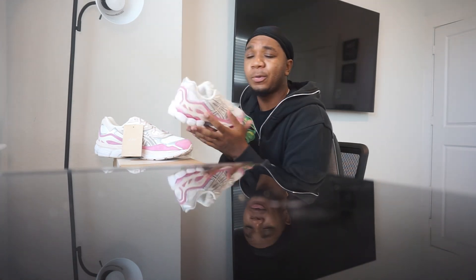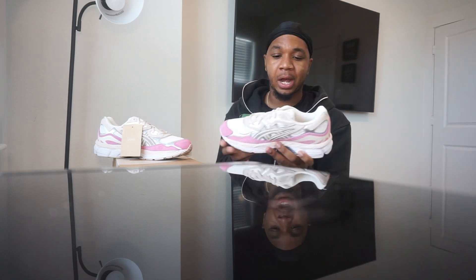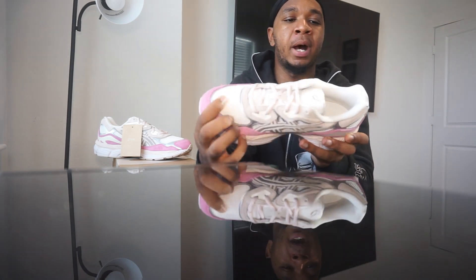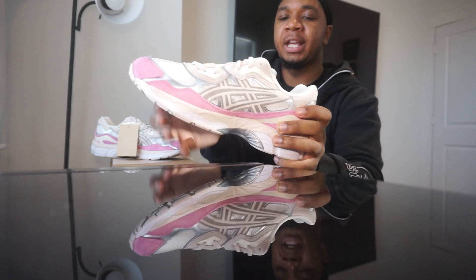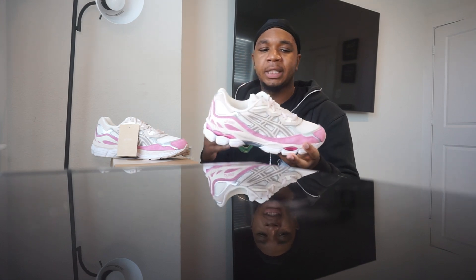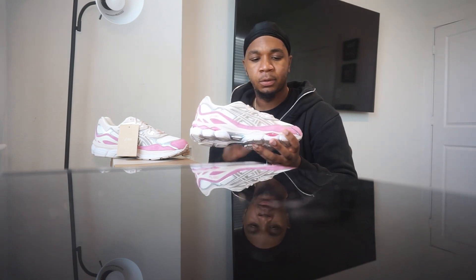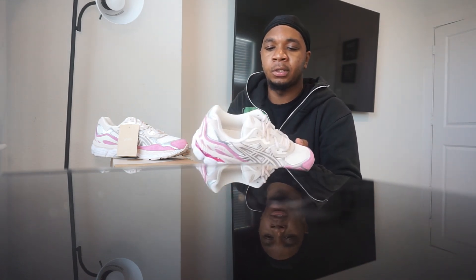Why go to the copycat version when you can go to the original and they're putting out fire bangers? I would rather see a girl in some pink ASICs than pink Balenciagas. They're still sticking to the ASICS guideline — they still have the mesh toe box and mesh scattered all around under the ASICS logo. I always love how the ASICS logo flows with the entire shoe. I think they have the best branding when it comes to that.